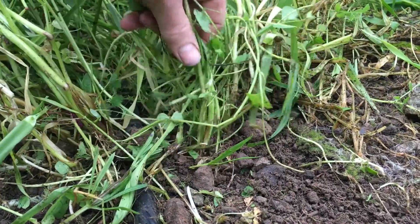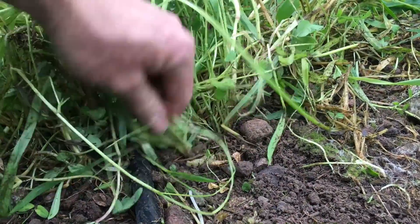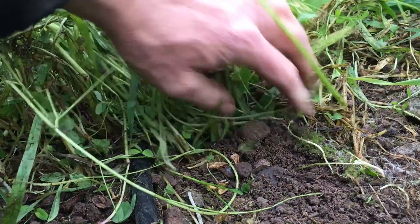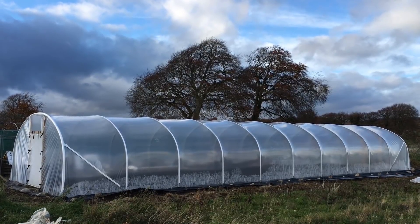Planting an overwintering green manure or cover crop like this can be a useful way to prevent soil erosion, or to reduce the chance of nutrients leaching away in the heavy winter rains. But these are not relevant in this context, as this garden is protected by a sheet of plastic.